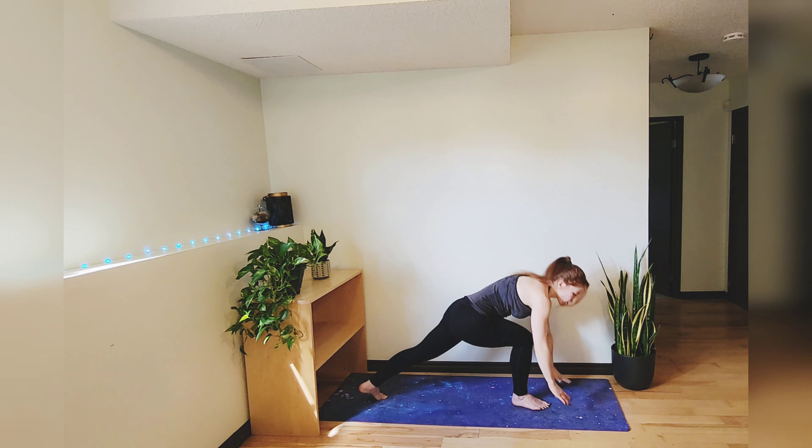Then go to the other side, threading that right arm underneath the left one. Release and come back up into a comfortable seated position.